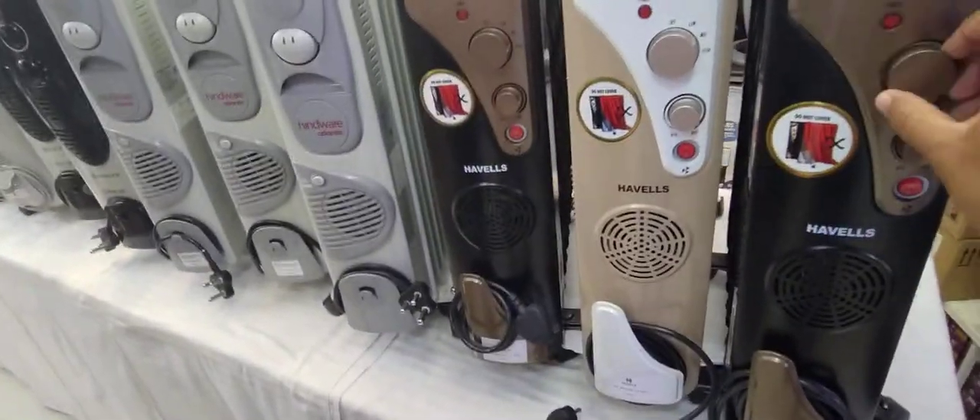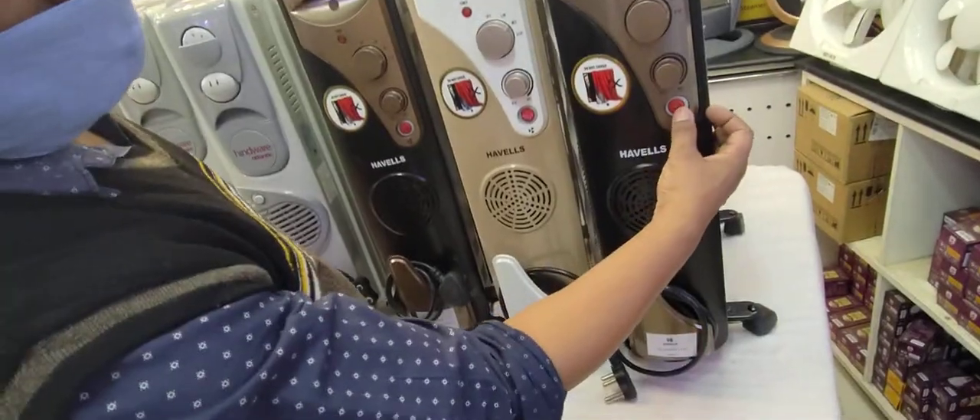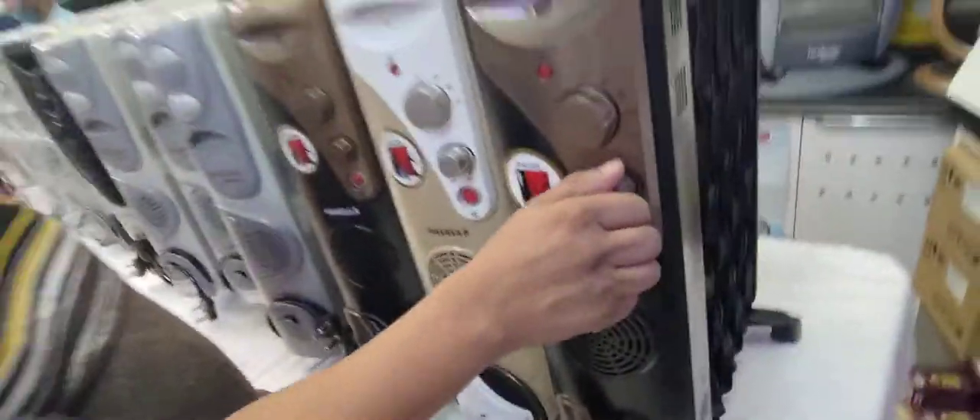This is a 2 year warranty. There is a heat here. This is a blow. The blow is a blow.